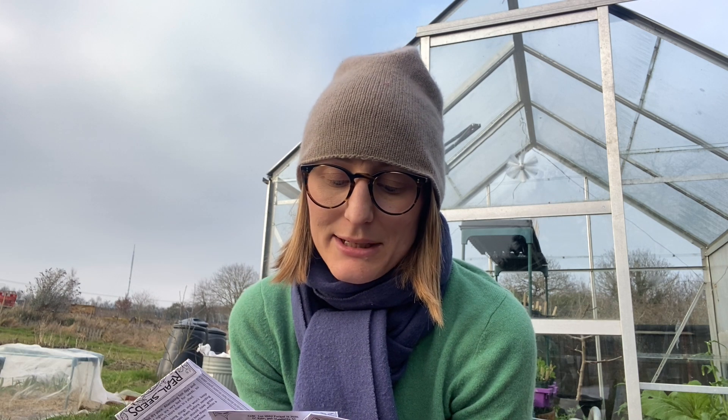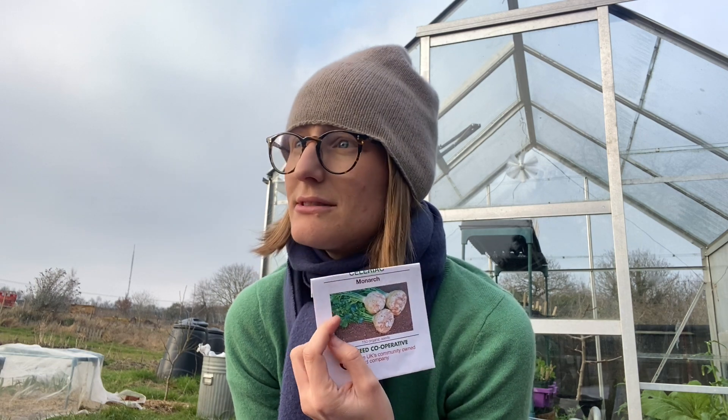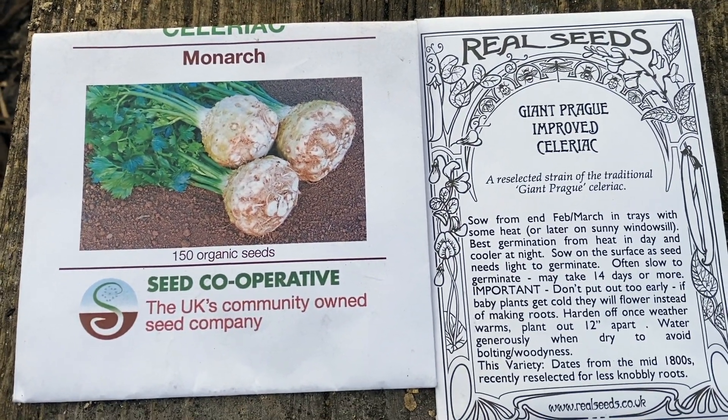March is the best time to sow these really long and slow crops: celery and celeriac. I have three types of celery — Full White, a self-blanching type which I grew last year with mixed success; cutting celery, which is maybe more appropriate for my climate; and a red celery. I don't have easy access to water on my plot so I can't really water these thirsty plants enough. I also have two celeriac: Monarch, which I grew last year and got some tasty roots from but maybe not as big as I'd like, and Giant Prague Improved celeriac. I'll give them both a try and see which one does better.